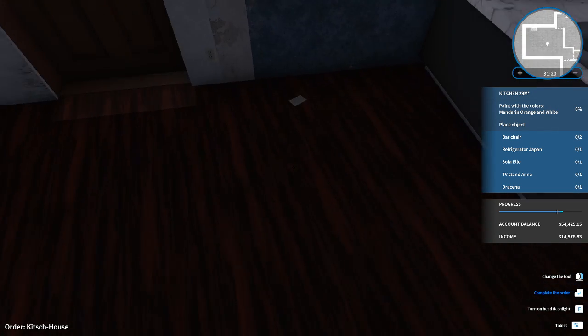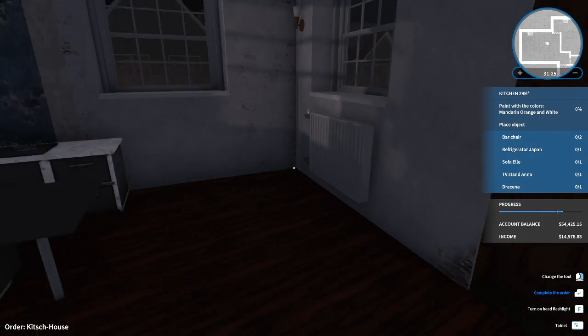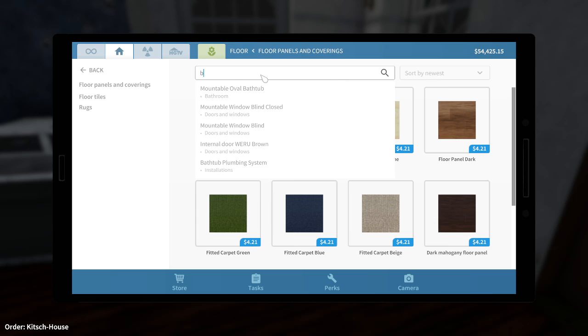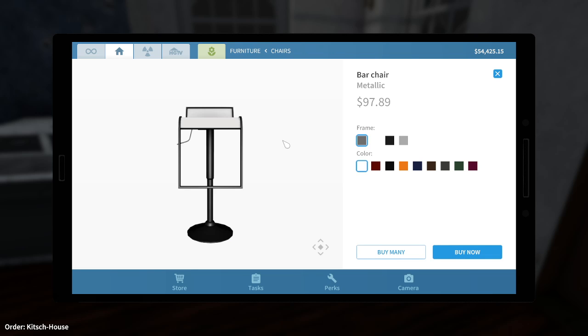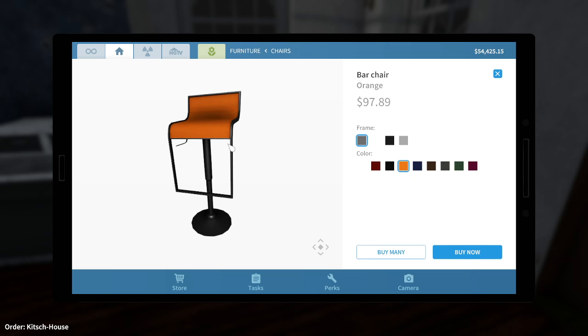A bit dark in here though, so we have to put in some light fixtures, and I think white walls. Two bar chairs — I'm going to grab those under furniture. We can do some splashes of color, like orange? That might not be a bad one. It's nice and bright.